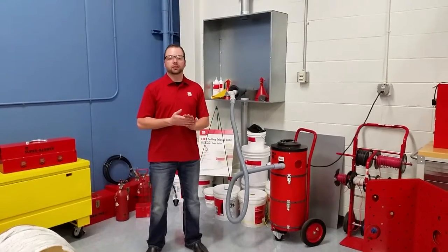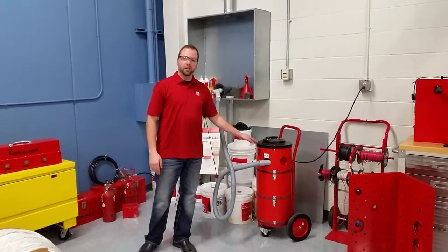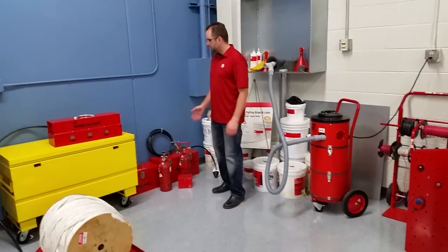I'm Jason with Gardner-Bender's Technical Support Team, and I'm going to be showing you the Super Blowback, the Super Blower, and our CO2 systems.